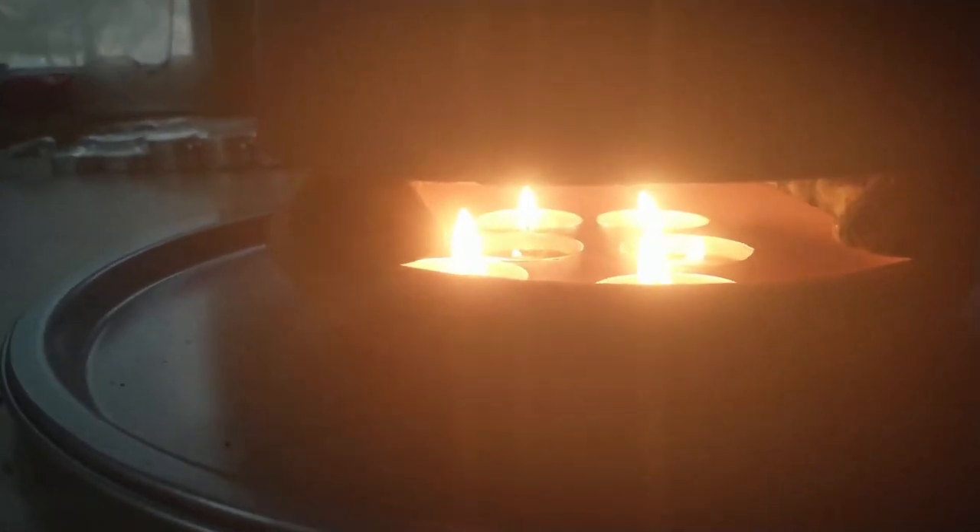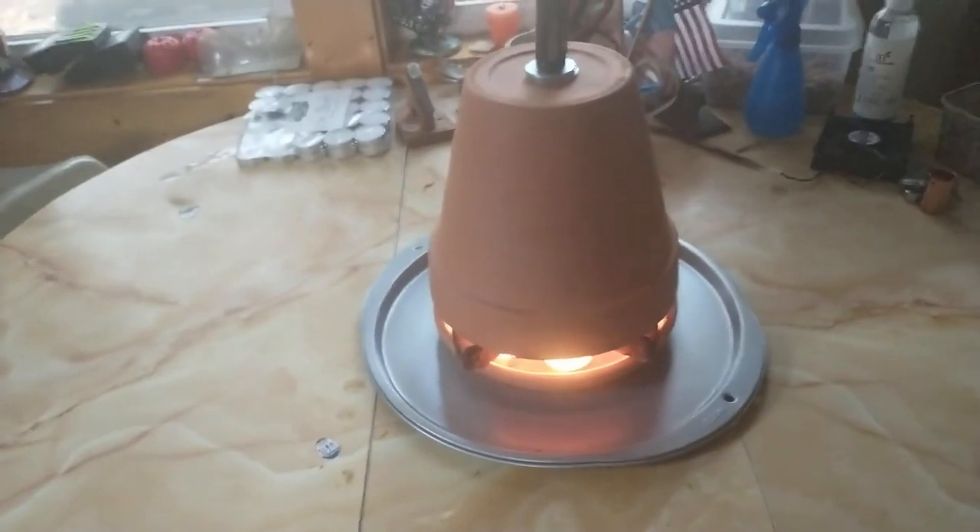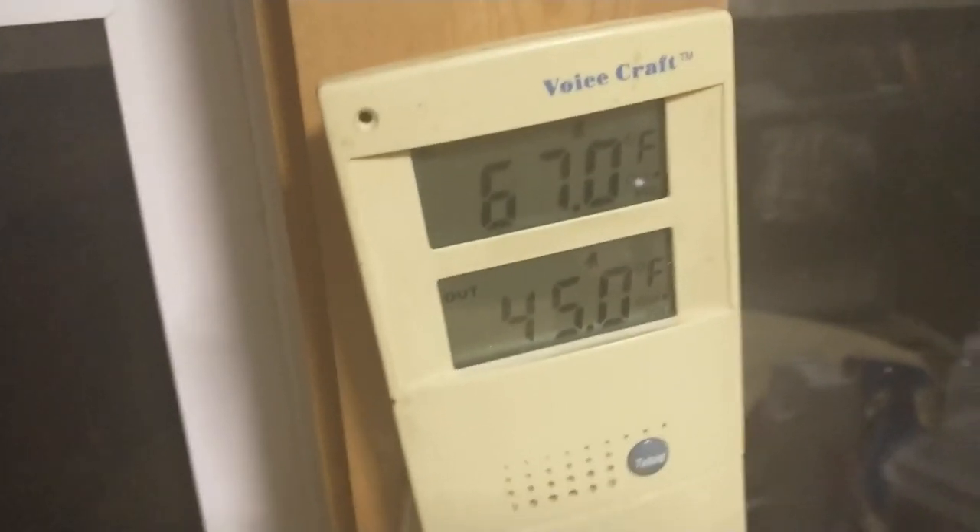Here's our update — it's definitely warmer in here. One of the candles looks like it's starting to go out, but we can always add more candles. You can feel the heat radiating off of it. I'd like to set up some kind of fan to blow across the pot, which I'll try next. One candle is going out but the other is still burning, and there's still quite a bit of heat coming off the pot.